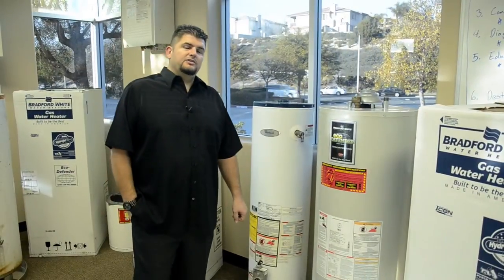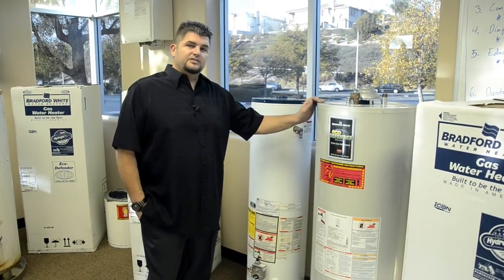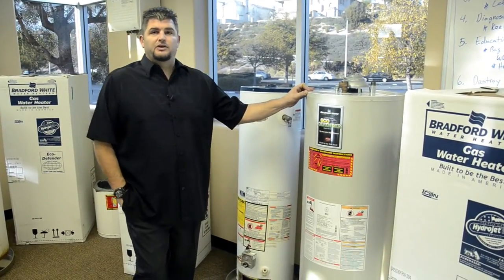Some of the other things I wanted to show you about the big box store heaters versus the Bradford White, the one we use: this is a self-cleaning unit. It doesn't need to be drained and flushed once a year like they recommend with most water heaters.